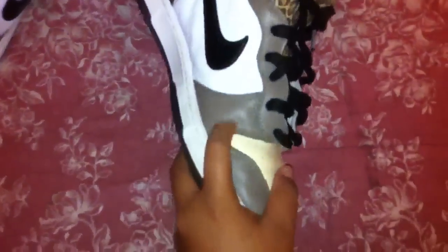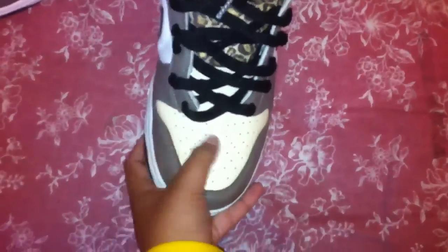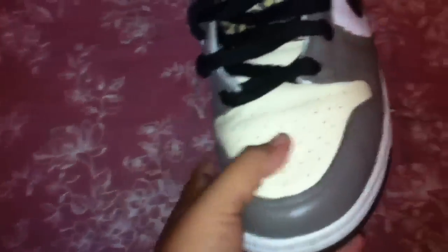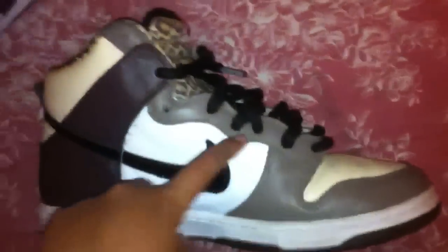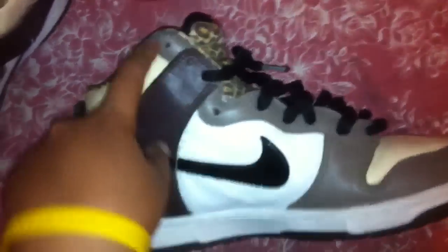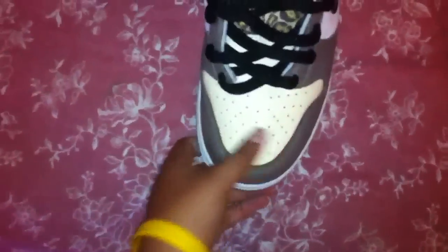Alright, on the outer toe box here you got a light brown. It's a really smooth leather — actually smoother than the toe box. The same type of leather and color runs up through the eyelets all up here. And the toe box, you got a cream-colored toe box.